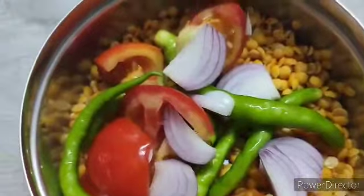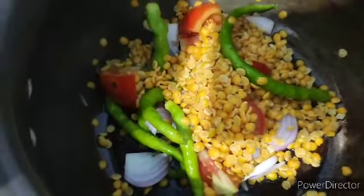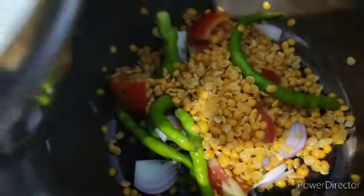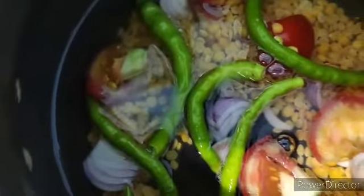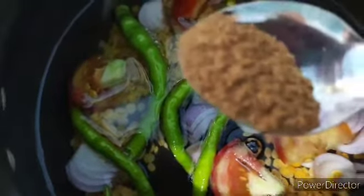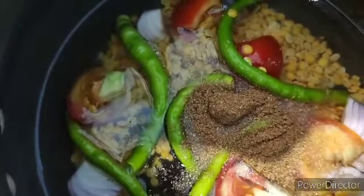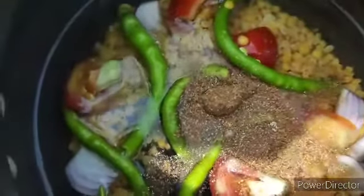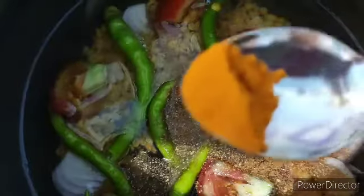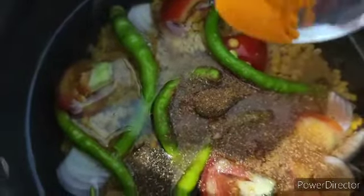Add everything to the cooker. Now I am going to add about 200 ml of water to the dal. I am also going to add about half a teaspoon of coriander powder, half a teaspoon of salt, and about a quarter teaspoon of haldi or turmeric powder.